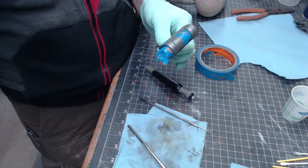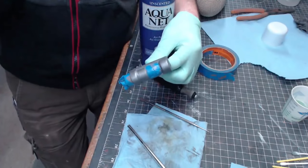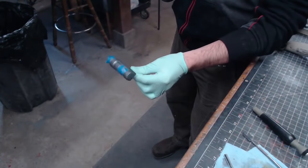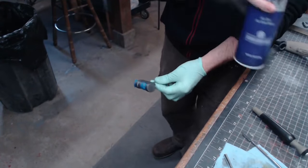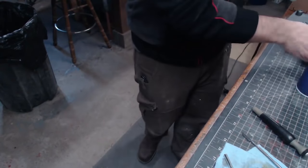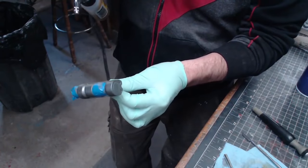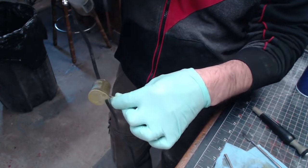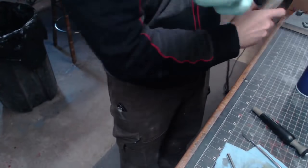Before spraying our next layer of color — a dirty orange-brownish color — we're going to do hairspray chipping. First you have to put hairspray on it. I'm holding the can far away to get as fine a mist as possible, then hair dry it. Once the hairspray is dry you can put the color on top. I've got my brown ready to go and I'll do it in a couple of layers so they dry quickly.